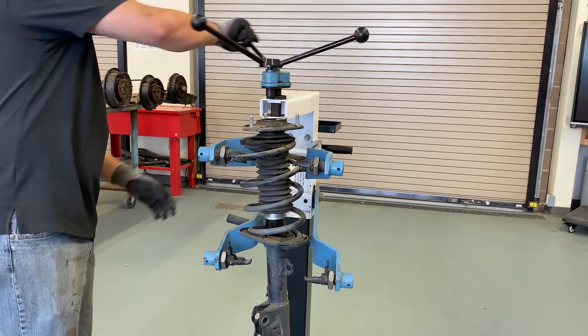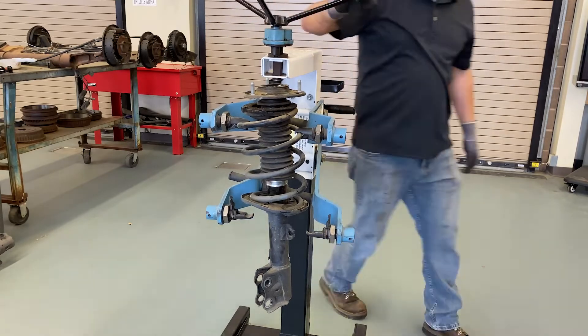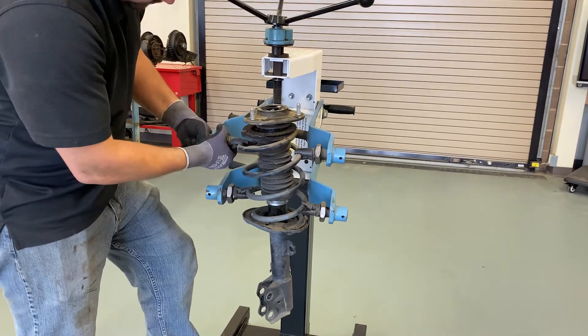Step one will be to compress the spring using your spring compressor. Be certain the strut and spring compressor are secure and pointed away from you. Always follow instructions provided by the spring compressor manufacturer.